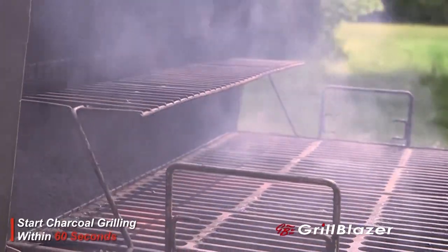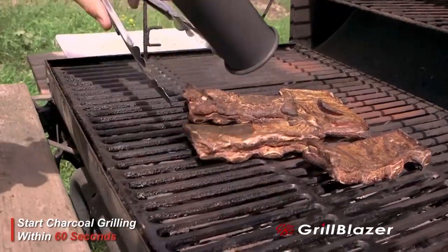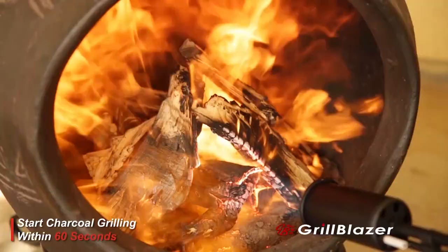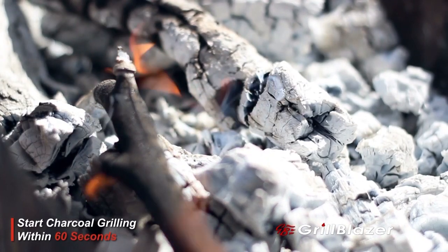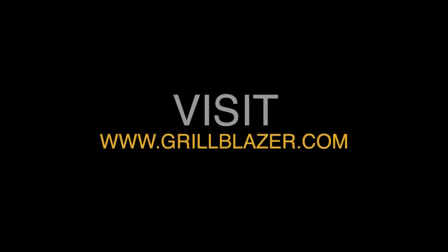It's a portable, high-powered torch that lights charcoal in seconds, not tens of minutes. It'll be the best, longest-lasting torch you've ever bought. You know you want one, and you can't believe somebody actually created such a hot, cool tool. So now all you have to do is get your hands on one. Let's go grill it.